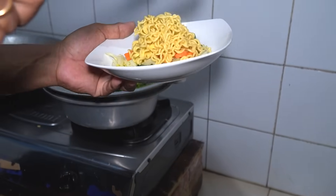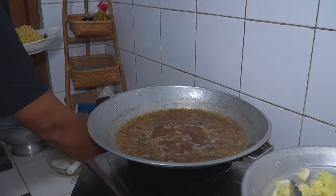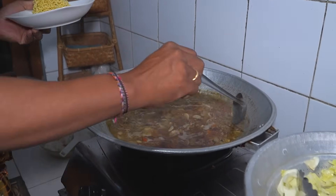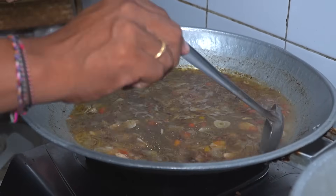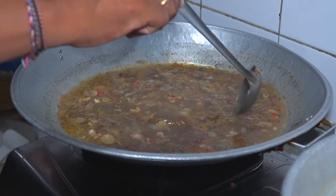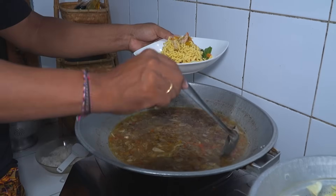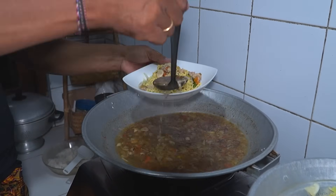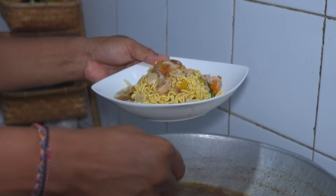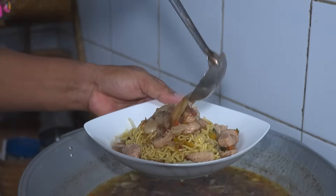Yang kita isi ini. Ini adalah masakan ayam ala Desa Ketewel, dan ini sangat mantap. Bumbunya sangat sederhana, tapi rasanya bagi yang pernah mencoba ini rasanya luar biasa.